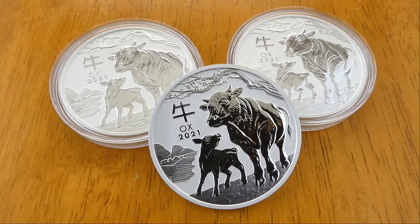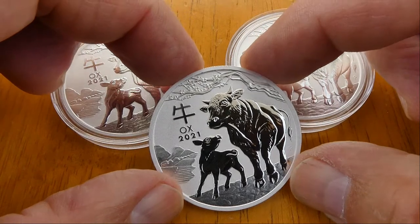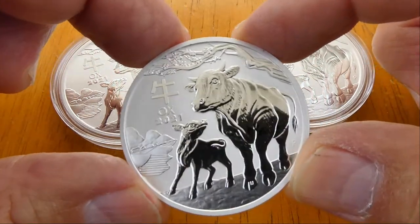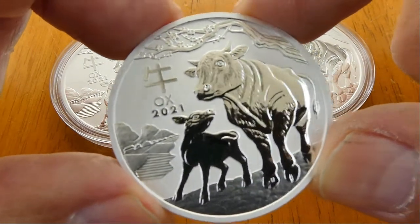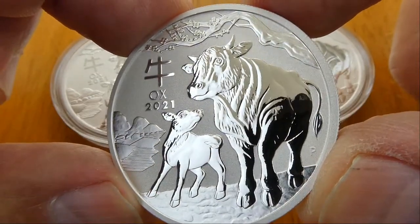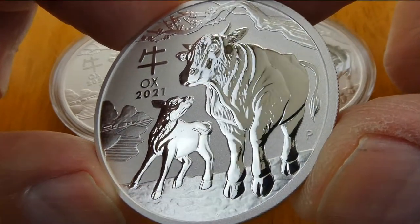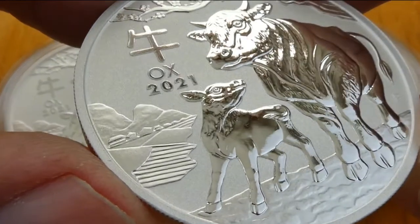Hey everybody! I picked up the 2021 Series 3 Lunar Year of the Ox Perth Mint. Not bad. I wasn't too thrilled with the design at first, but I think I like it.